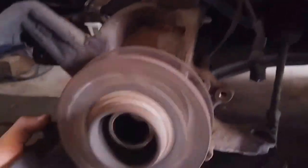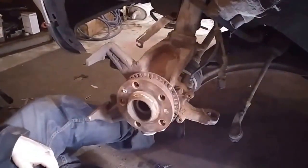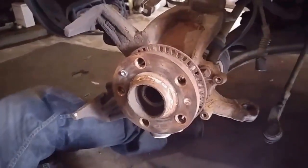The bearings are just moving freely in there — quality workmanship right there. No, it's just time taking its toll. It's probably never been done, ever. Nope, looks original.